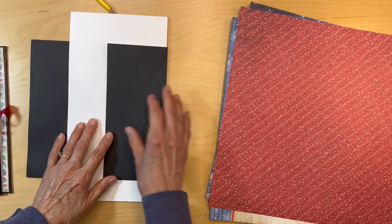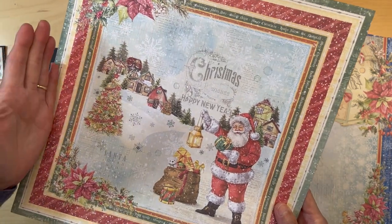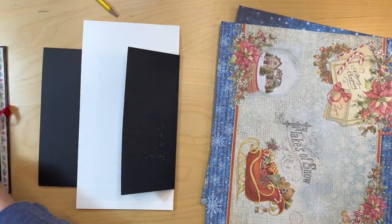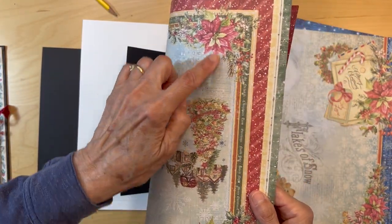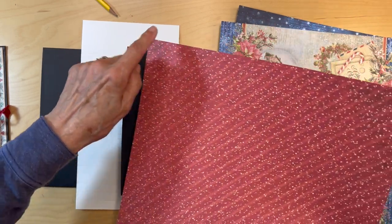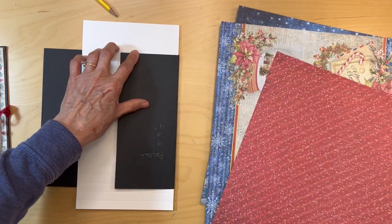You are going to get this paper from the 12 by 12 — I really hate to cut this paper, I just love it, but we've got to cut it. You are going to start on this side; I've turned it upside down because I want my stripes going in this direction. You are going to cut a one-inch strip and it's going to be one inch wide and seven and seven-eighths inches tall.